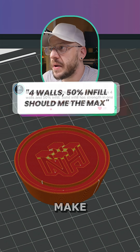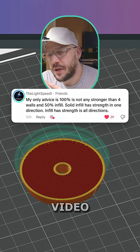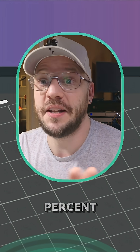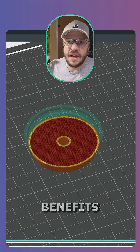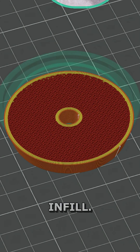Lightspeed brings up a good point here — why not just make the entire part four or five walls, 50% infill? You know what video he's talking about? It's a CNC Kitchen video where he shows the diminishing returns of how much percent infill is too much infill — where do the benefits drop off? And that was his recommendation: four or five walls, 50% infill.